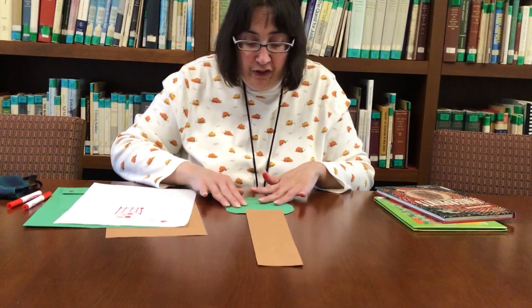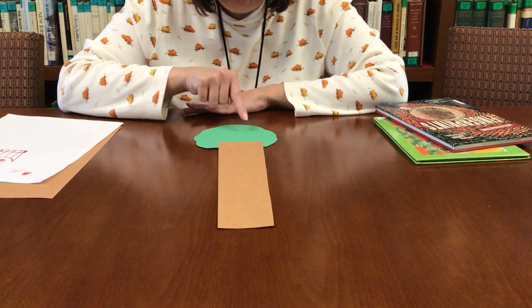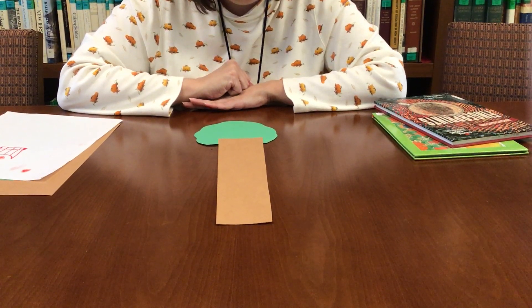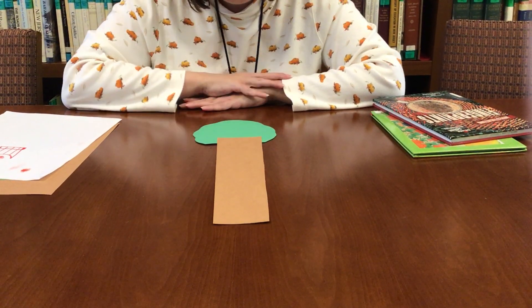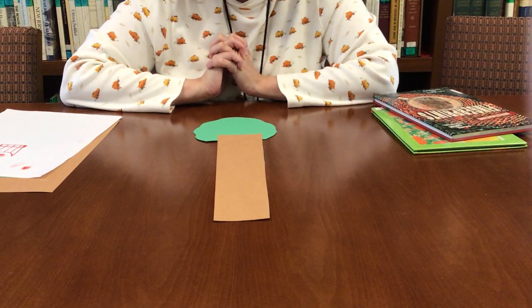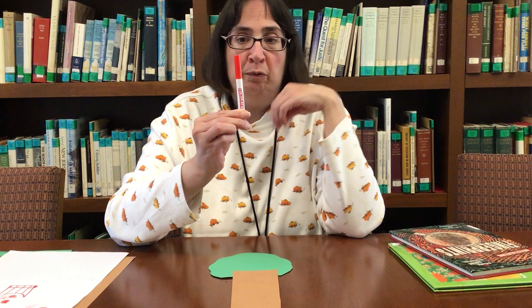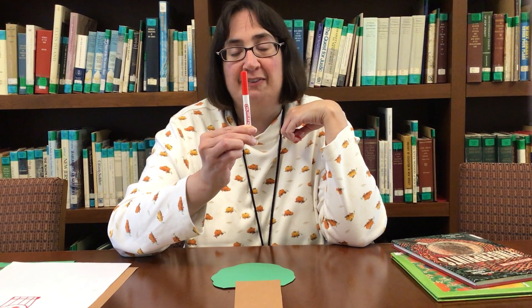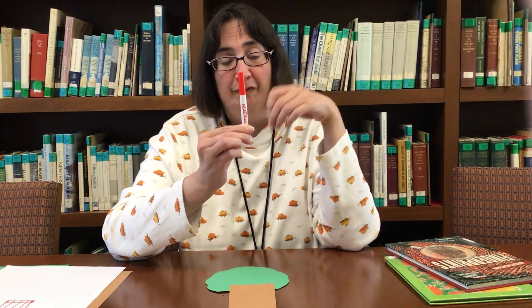So we're going to make an apple tree today. When you do a craft with fingerprints, it's very important you use plain paint. If you use marker or crayon, you're not going to be able to see the fingerprints. I used colored paper — brown paper and green paper — to make the tree. But if you don't have paper in these colors, I'm going to show you a different craft a little bit later on that you can do on white paper. I'm going to use a washable marker to make my fingerprints. But if your grown-up has a washable ink pad, you can use that as well. Just make sure that you ask your grown-up, because some markers and some ink pads are washable and some are not. And also your grown-up might not want your fingers to be red.